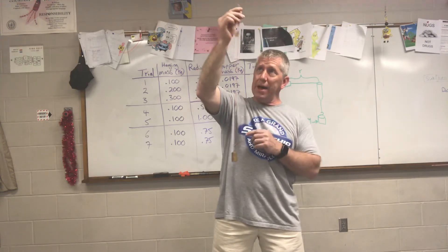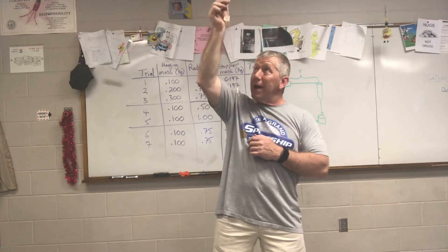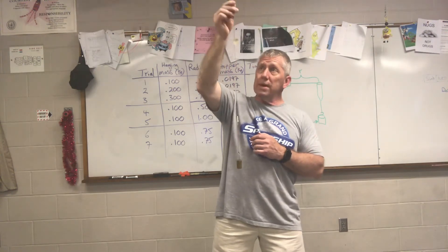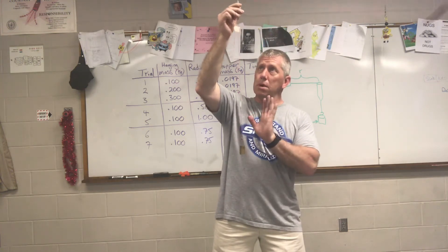Now if I go too fast and I speed this up, you see that tape just shot right up and climbed. If I go too slow, then that tape starts to fall down. Going too slow — speed up, speed up, speed up. So I got to speed up. Oh, too fast, too fast. Get it down a little bit, slow it down. Right about there.